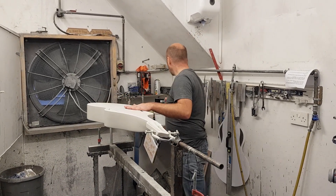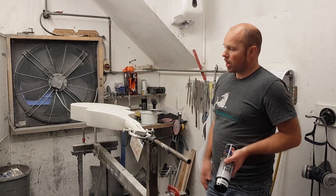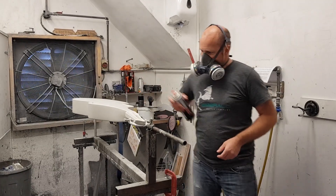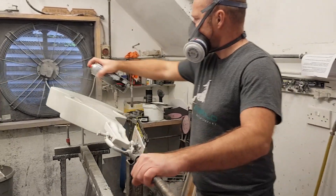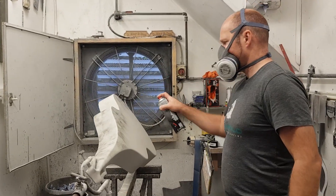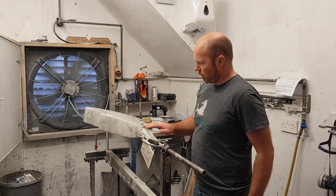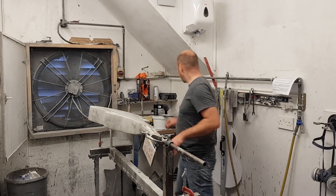What I'm going to do now is spray a guide coat — just a little dusting of black. What that does is show me where all the high spots are, so when I start to sand I can see where the high and low spots are. We'll see it in a minute. We'll let that dry off now for a couple of minutes — it's pretty much dry straight away — but it really helps whenever I start to sand.